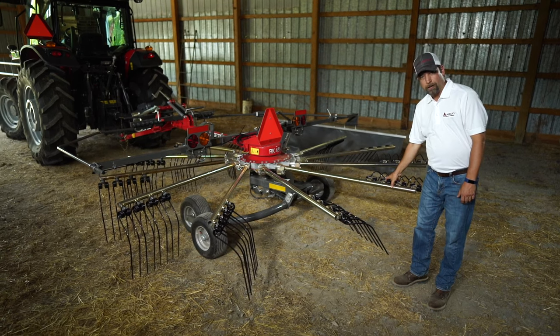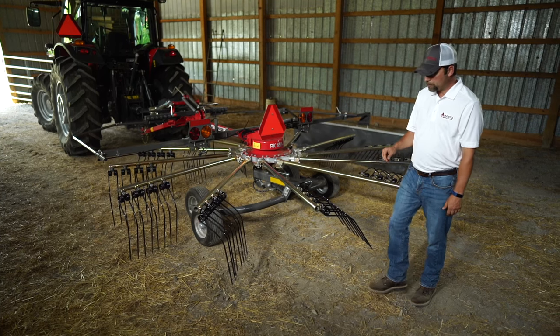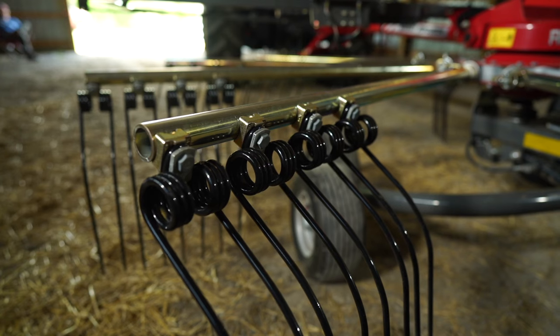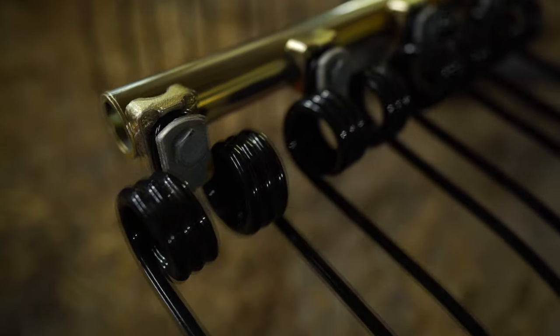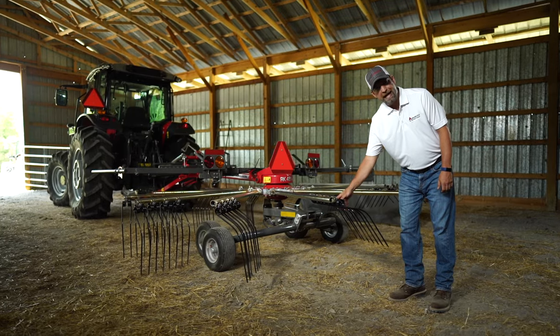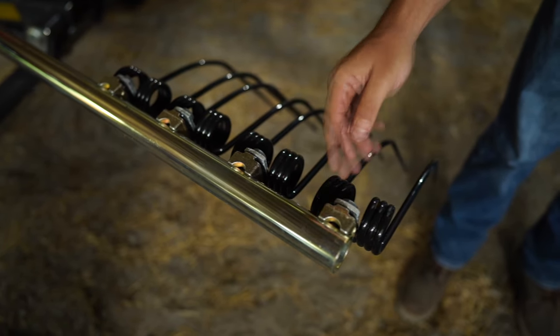And all these arms come off very easily for storage, and we'll show you that in one minute. One thing I do want to point out is the thickness of our tines. These tines are the thickest in the industry, and you'll look the way they're mounted. If one ever does break by any chance, the other one will be retained on the unit. This is spring steel here, so it's very strong and robust.